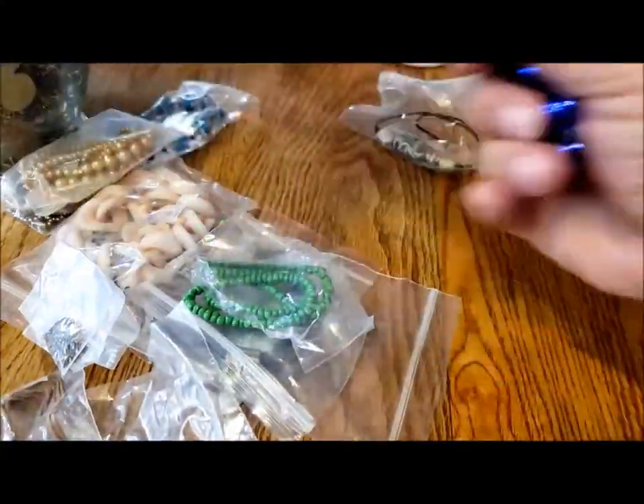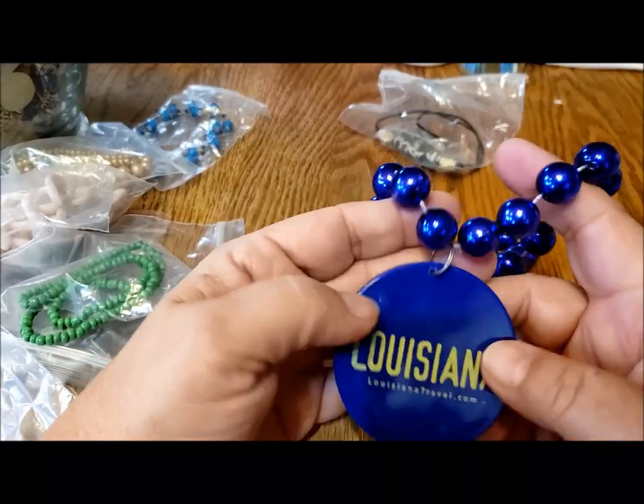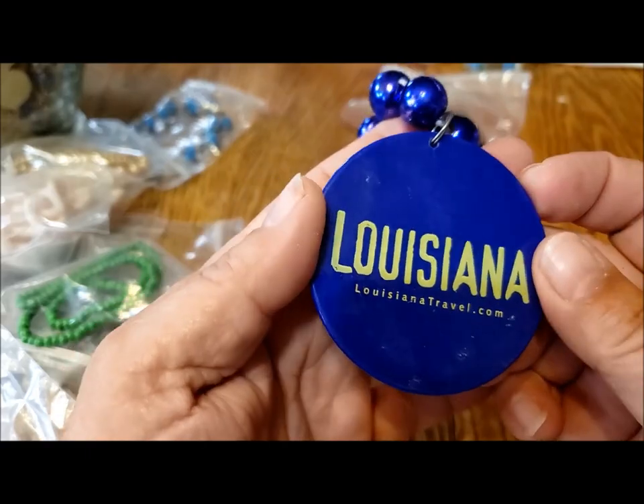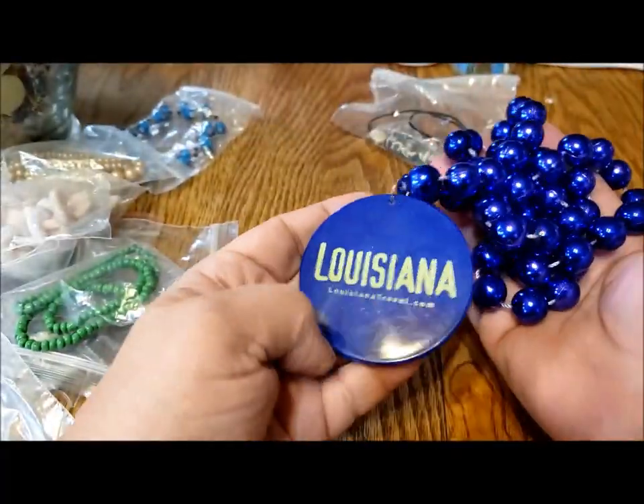Let's do the obvious. It looks kind of blue on my camera, but it's more purple when I look at it — louisianatravel.com. So definitely real Mardi Gras beads from Louisiana.